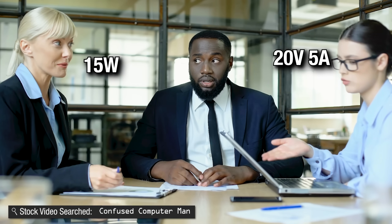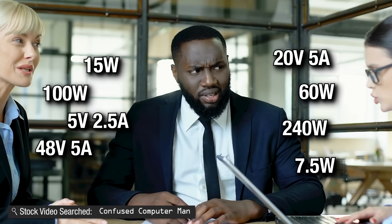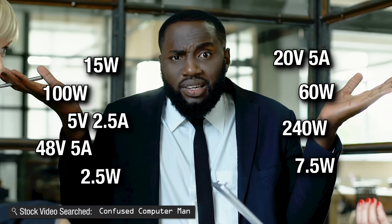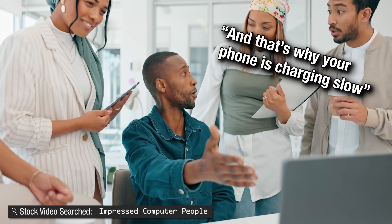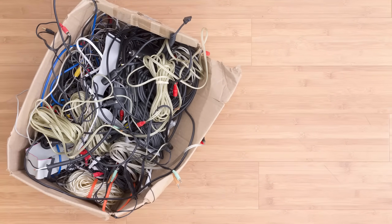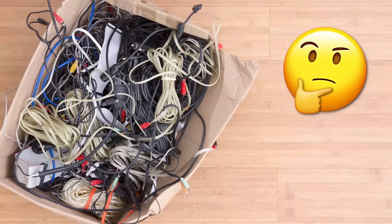Even though it seems that charging devices has gotten simpler with USB-C cables becoming standard, it is very likely that the cables you're using are unnecessarily limiting the power you can use without you realizing. By the end of this video, you will be a USB cable expert and be able to show off to your friends. And you won't have to wonder if that old USB-C cable from the junk drawer can charge your laptop as well as a newer one — spoiler, it can.